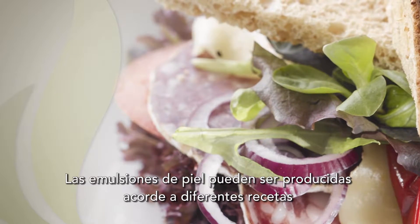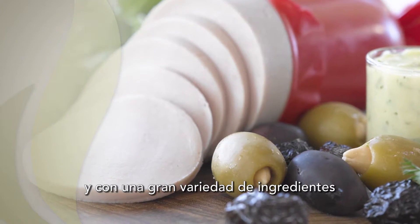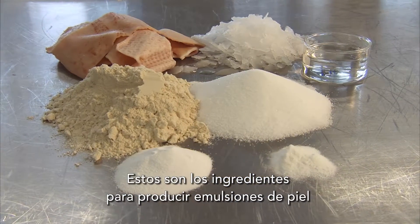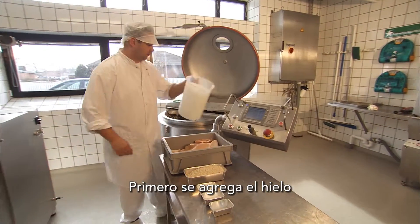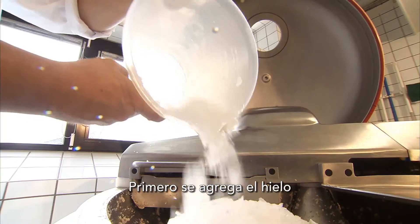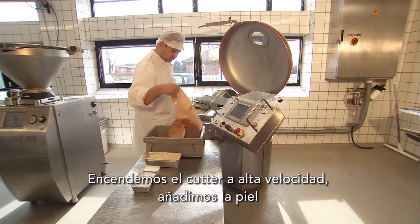Skin emulsions can be produced according to different recipes and with various ingredients. These are the ingredients for producing skin emulsions. First, ice is added. The high speed cutter is started and the skin is added.